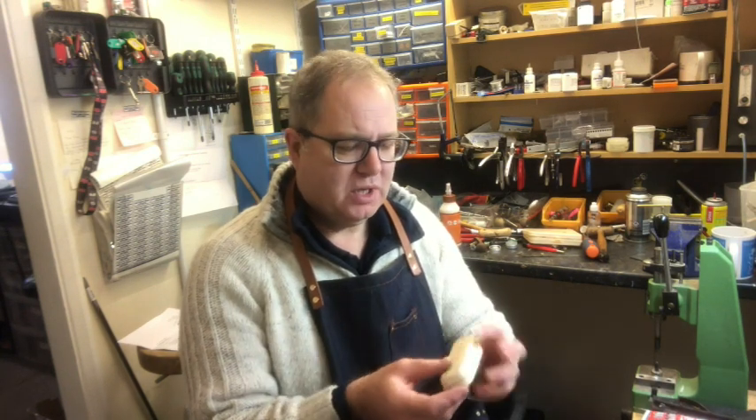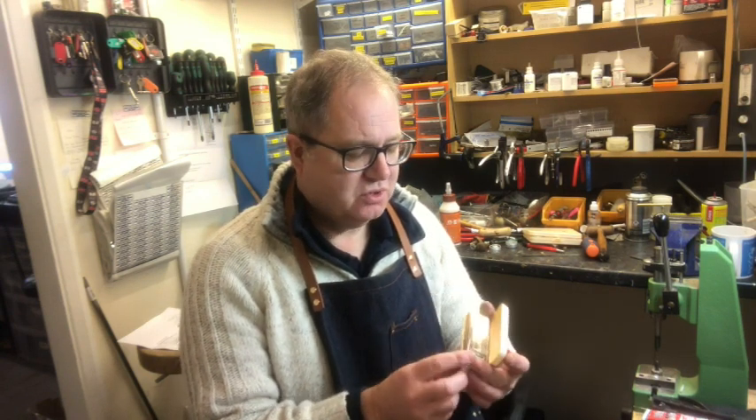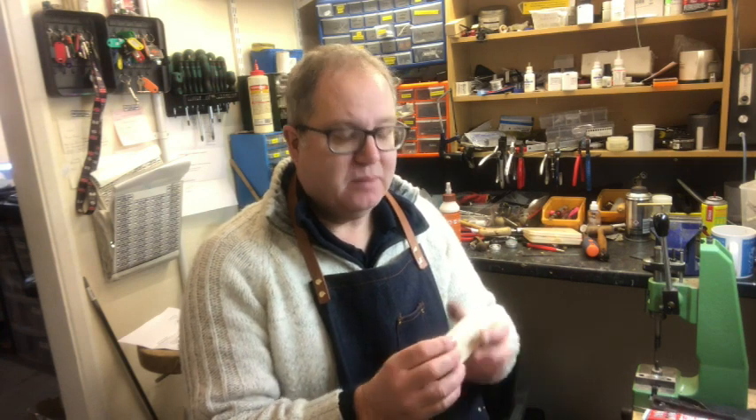I had a rather interesting harmonica come in this week for refurbishment. The customer said she's not sure whether it can be repaired or not — it had quite a lot of damage to it. It's a very old Golden Melody, one with the nails in instead of screws. Not sure how old it is, but this is how I fixed it.